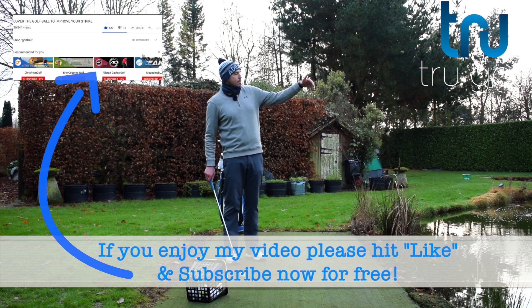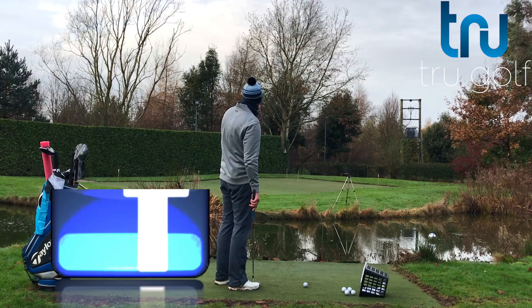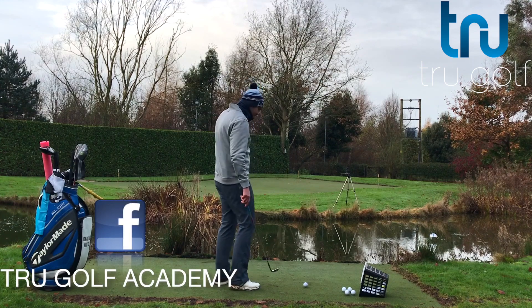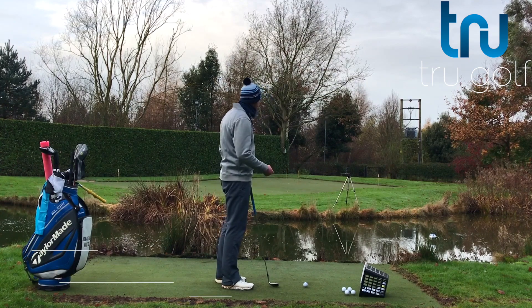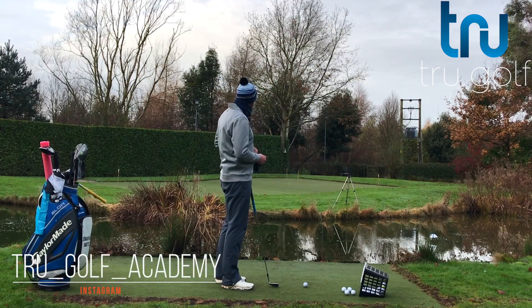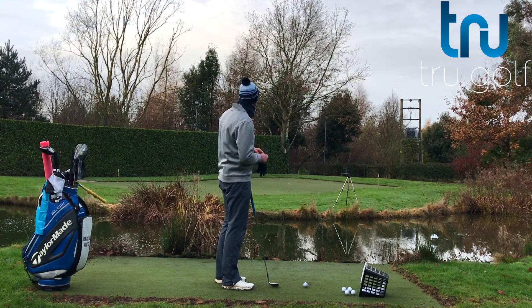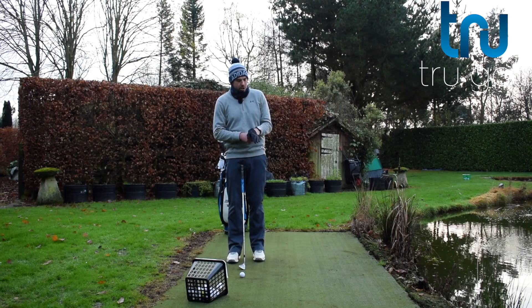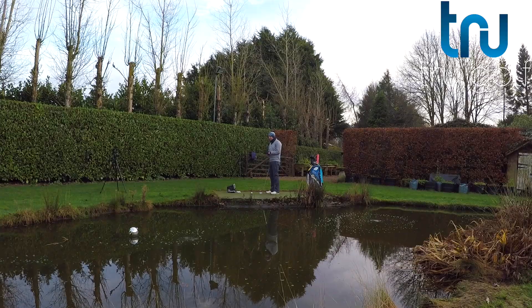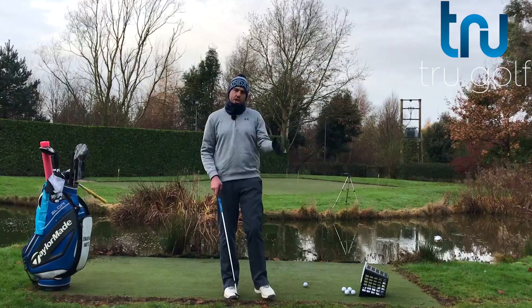So I'm just going to hit some pitch shots here. I'm going to go towards this middle pin on my Huxley green — I think I need to slow this green down. You may have seen if you follow me on my social media, this is a new area to me. Really cleaned it up, but I think I need to slow down the pace of the green. It's a little bit fiery, but I'm going to be hitting some pitch shots here over water, and this is relevant whether we're talking about chipping or pitching.